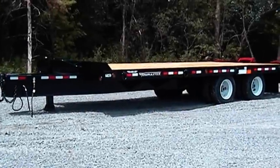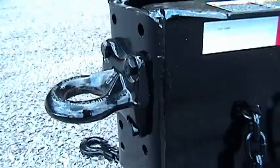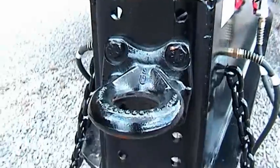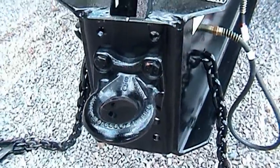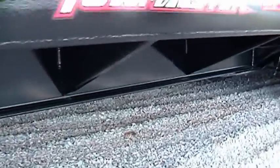The deck over trailer is made for larger and heavier equipment. The hitch is adjustable and interchangeable, although a pintle ring is the most common. The deck over trailer hitch plates are high tensile steel and tie into the formed one-piece I-beam tongue and mainframe, a signature ToeMaster design.